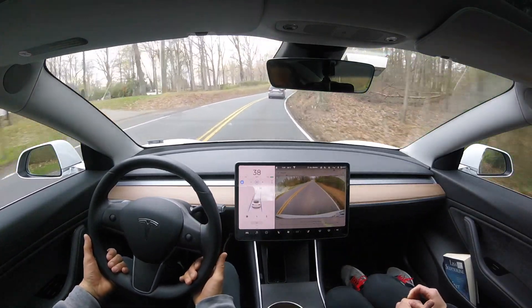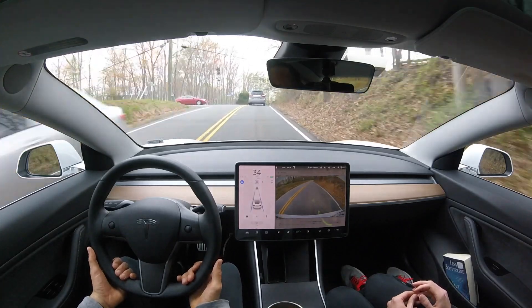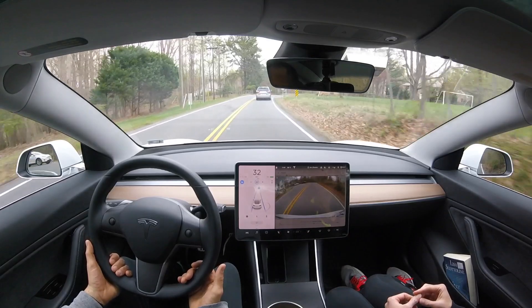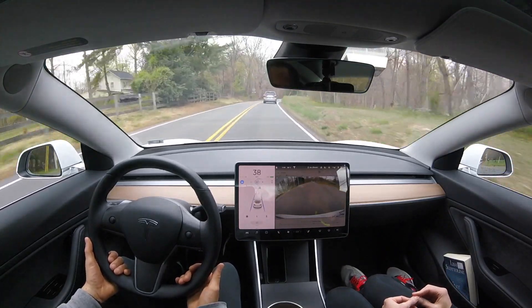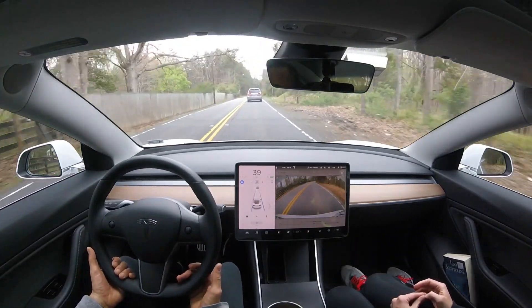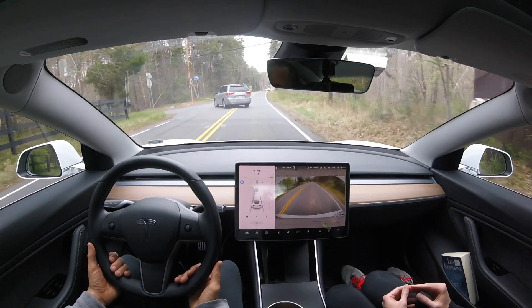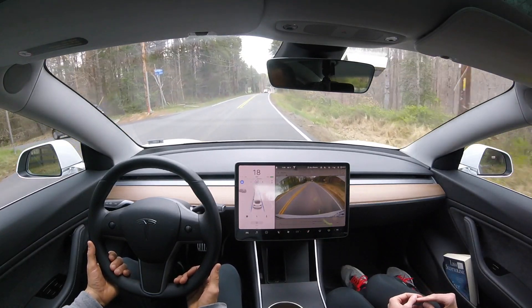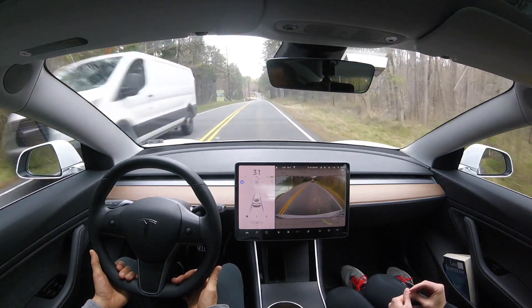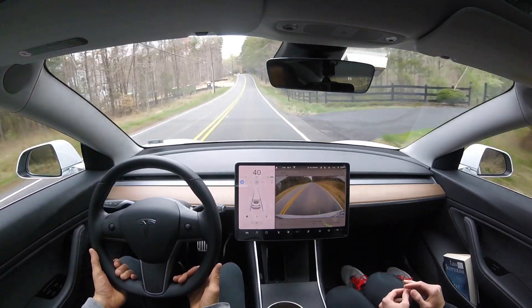Here we have a not-sharp left turn and it handles it beautifully. Here's a really challenging curve, and in the reverse direction — as I've shown in a previous video — it does fail here, likely because of the double yellow gap. But we did not see that failure in this software version, which is very impressive. The double yellow gap is when there's a break for an intersection in the double yellow line. Autopilot also slows down beautifully for a van ahead.